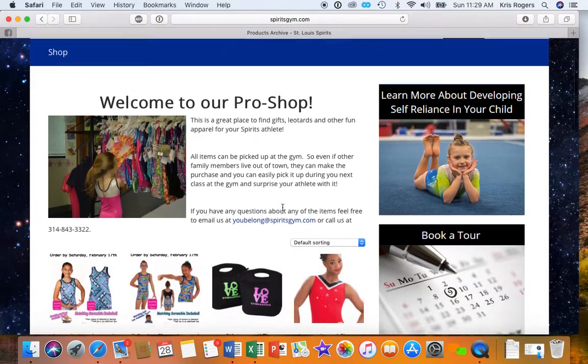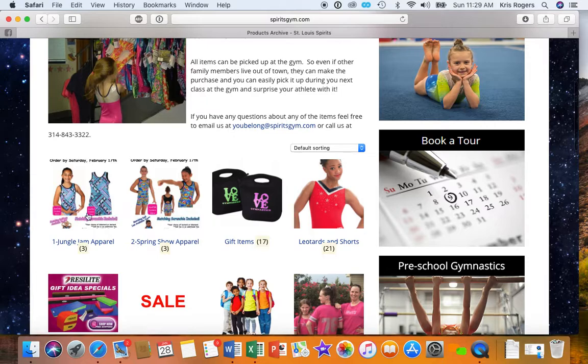And then you have to scroll down just a little bit, so you see the Jungle Jam apparel and the Spring Show apparel. So let's just pick Jungle Jam apparel.